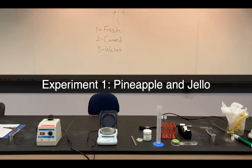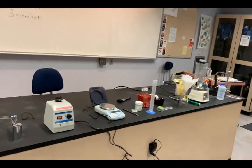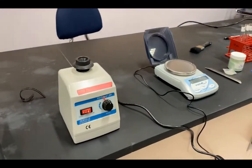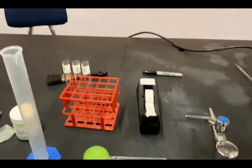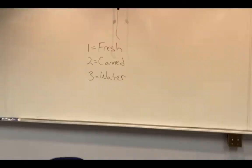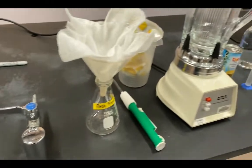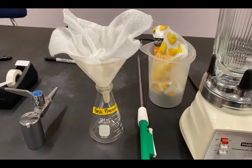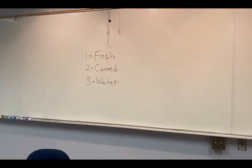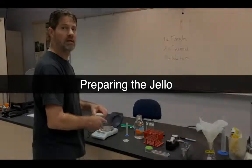This is experiment one for the enzyme and metabolism lab. Here we have a vortexer for mixing in our test tubes, a balance to measure out jello, three test tubes for the fresh pineapple, canned pineapple, and water conditions. We'll blend fresh pineapple and strain it through cheesecloth to get juice, and for canned pineapple we'll use the canned version directly, along with water to add to the solutions.